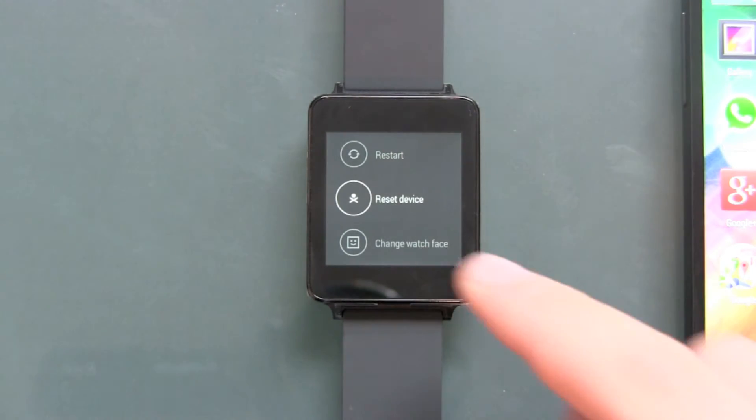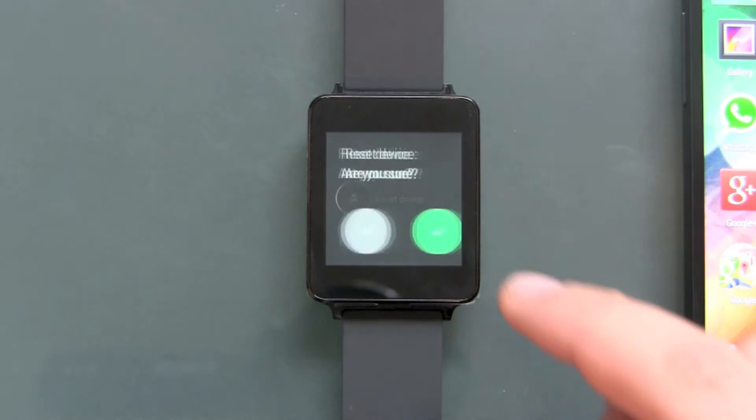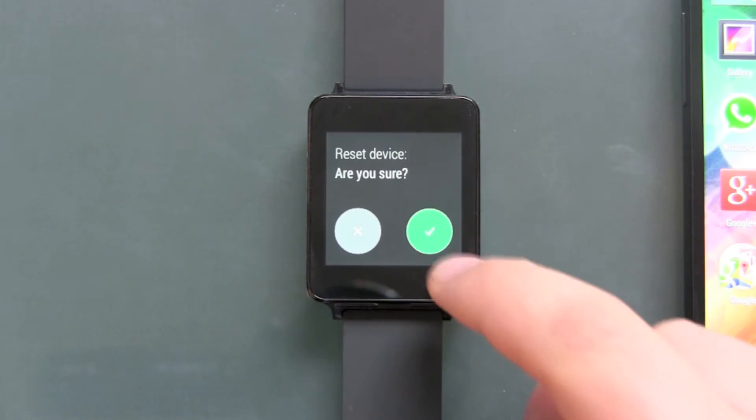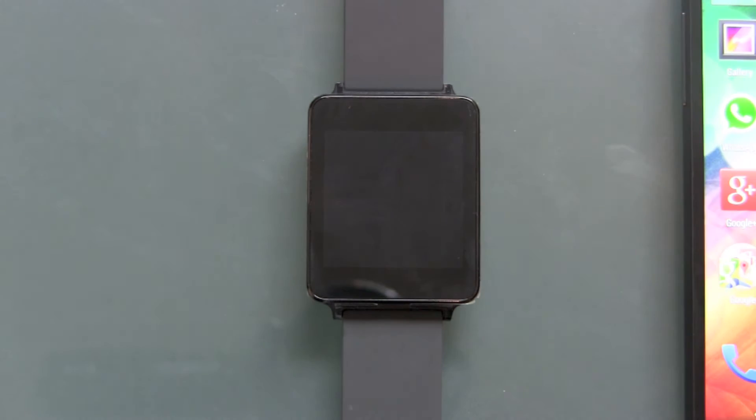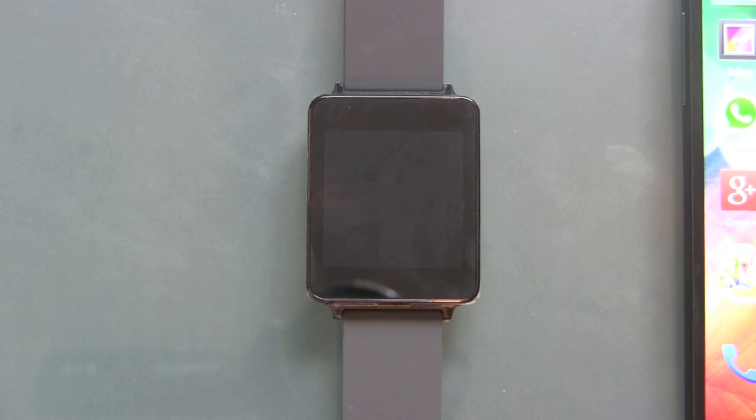You want to reset your device to delete the stuff and reset the watch. Are you sure? Yes, of course I'm sure. And now powering off, shutting it down, and then we get our normal Android cycle.